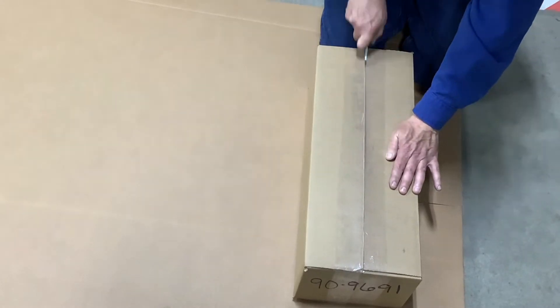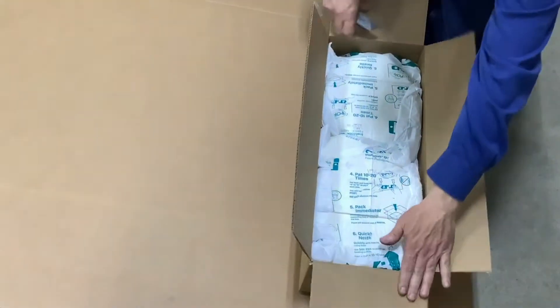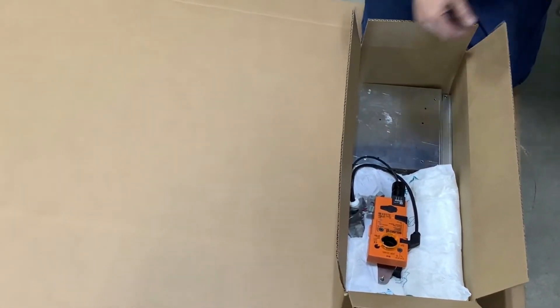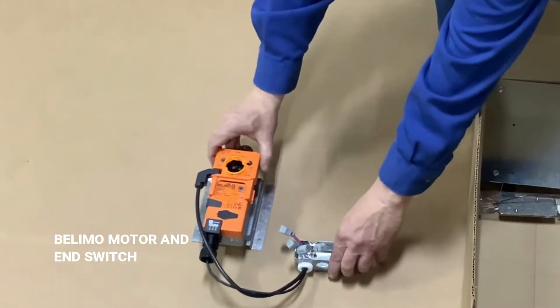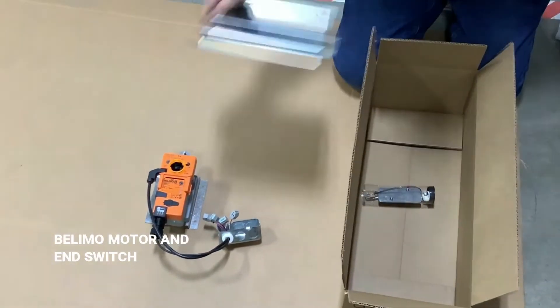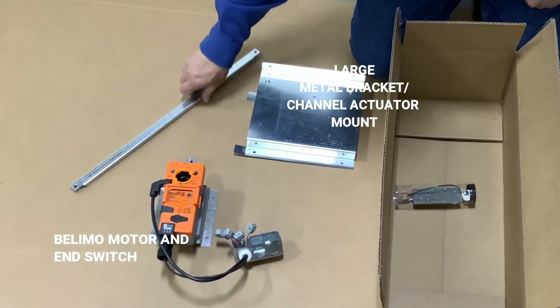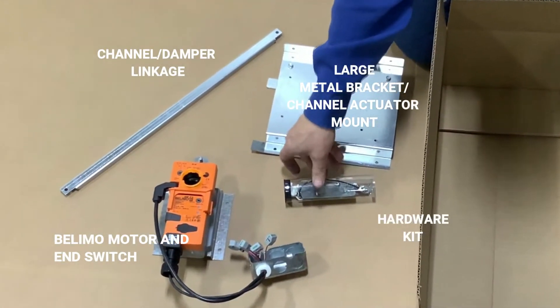Open the retrofit kit box and remove the required parts. Remove the Bulimo damper motor and end switch that are factory mounted on a small metal bracket — this is the channel Bulimo mount. The motor and end switch are pre-wired to a metal J-box, and there are gray labeled snapping wire clips on the ends of the wires. Remove the large metal bracket with two offset tabs on the left side — this is the channel actuator mount. Remove the long damper arm, which is the channel damper linkage. Remove the hardware kit; the hardware is in a clear plastic tube.